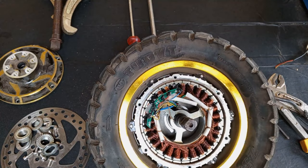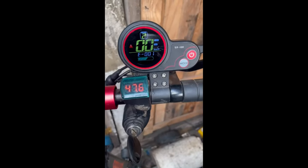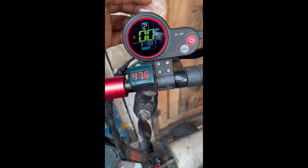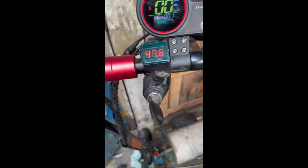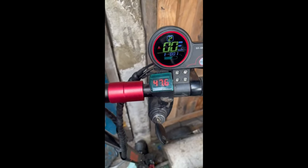Welcome back to my channel. Today I'll be showing you a quick one on how to fix error code 1 on your electric scooter with the TF-100 type display. They look the same but the model number is what differentiates them. This error code 1 means there's a fault with the motor, so I'll be showing you how to diagnose it and probably how to fix it.